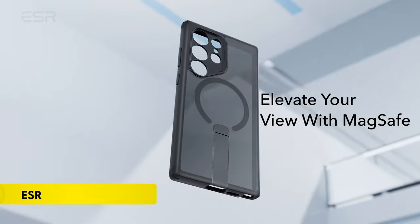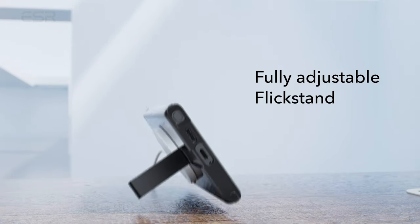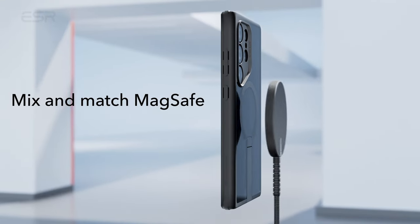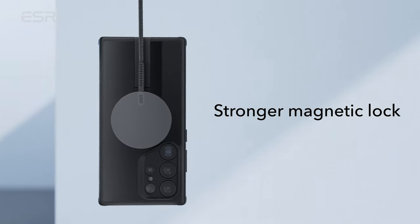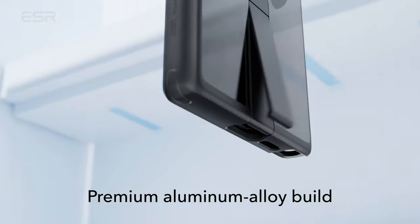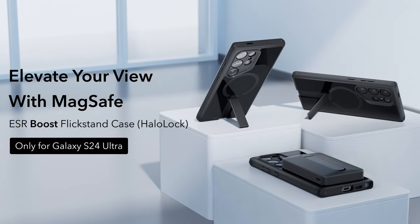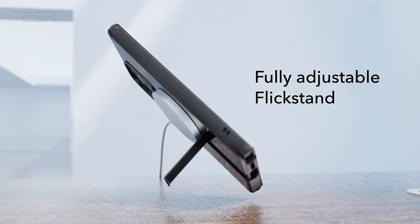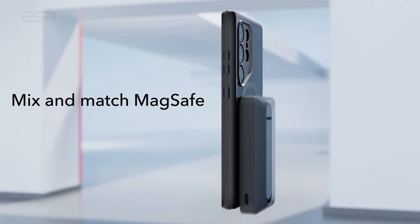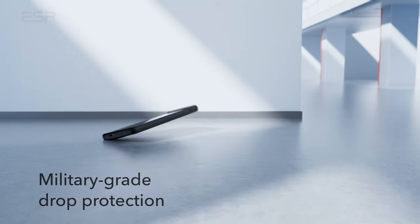On number 3: ESR. The Stash Stand is a compatible case designed exclusively for the Samsung Galaxy S24 Ultra, ensuring full support for wireless charging. It features three stable stand modes, providing a comfortable hands-free viewing angle for activities such as FaceTime calls or watching shows in both portrait and landscape orientations. The case incorporates a stronger magnetic lock, boasting 1,500G of holding force, facilitating faster and more convenient place-and-go wireless charging while securely locking onto any MagSafe accessory. With military-grade protection, the shock-absorbing air guard corners safeguard the phone against drops and bumps, complemented by raised screen edges and camera guard to prevent scratches on the display and lenses.